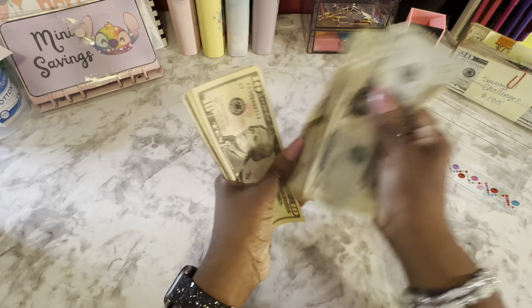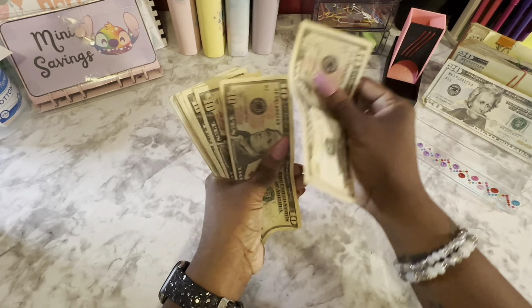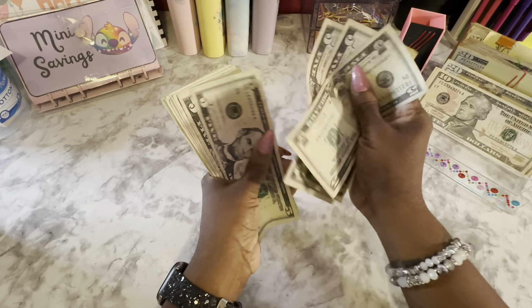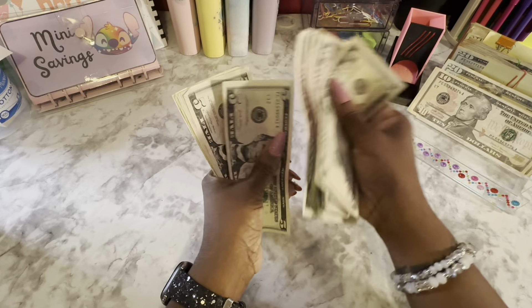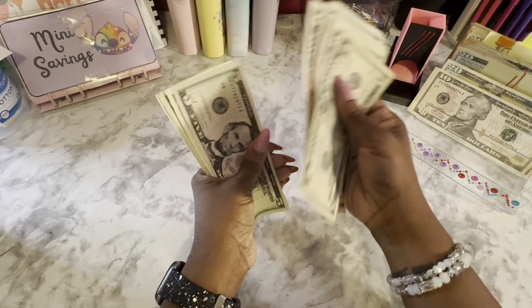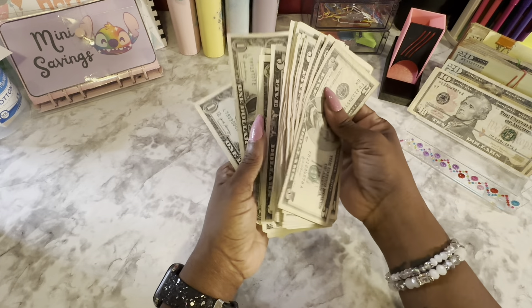Counting out the money: 20, 40, 60, 70, 80, 91, 10, 15, 20, 25, 30, 35, 40, 45, 50, 55, 60, 65, 70, 75, 80, 85, 90, 95, 200. Then 5, 6, 7, 8, 9, and 10. So, $210.